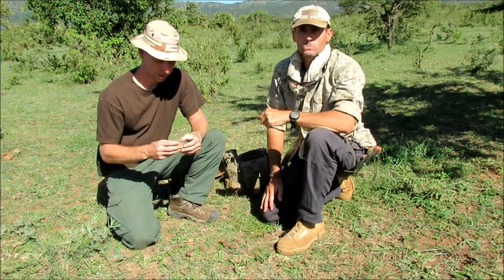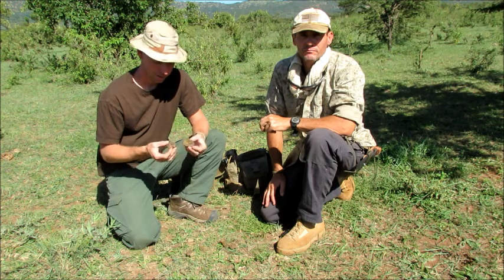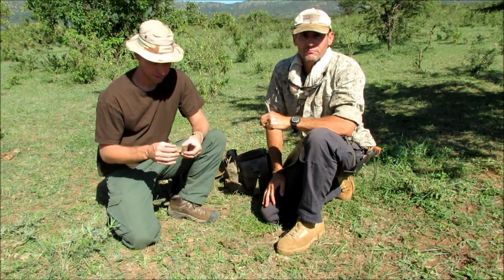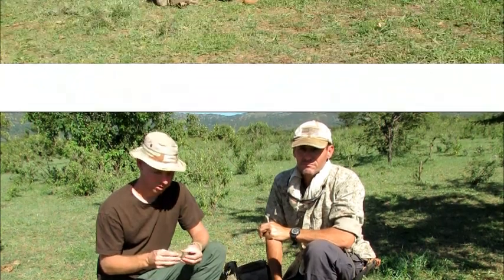Today what we're going to be doing is lighting this zebra turd in different ways. This zebra turd is just like donkey turd, or mule turd back home. So just because it's exotic doesn't mean that you can't find it even at home somewhere.